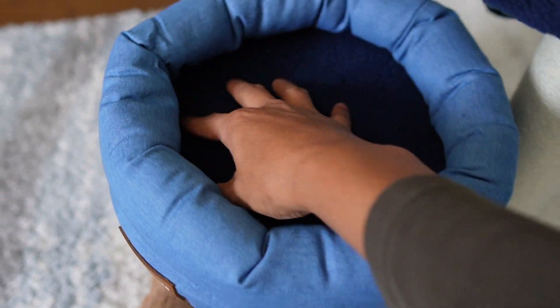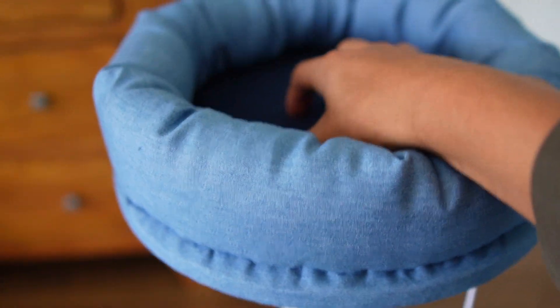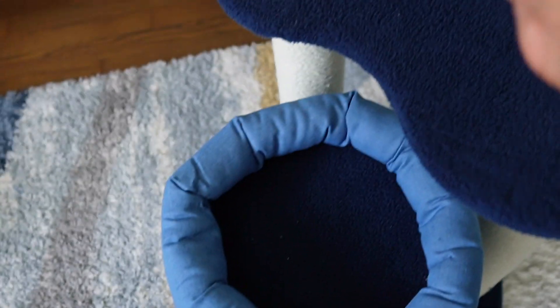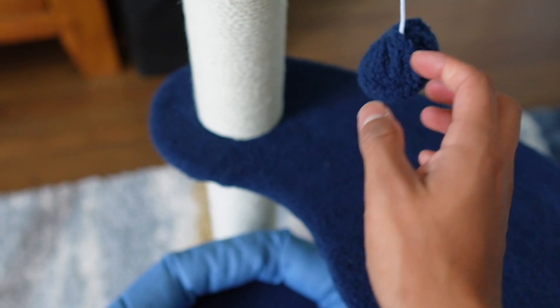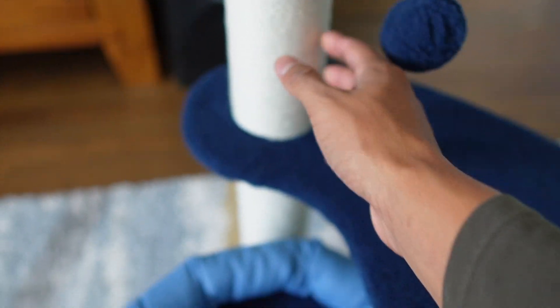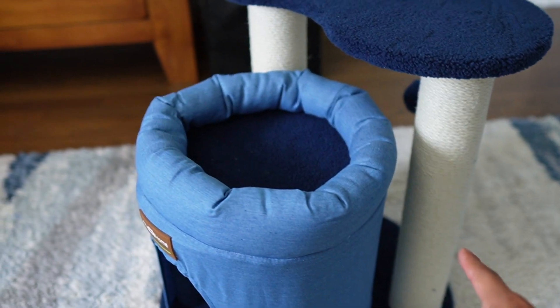So here's going to be the first story, then we got the second story, followed by the third story. Both of these are going to be the same size. We do have two balls with this elastic, just in case he wants to play. And then there's this small scratching post, and then these two larger scratching posts where he can stretch on it a little bit more.